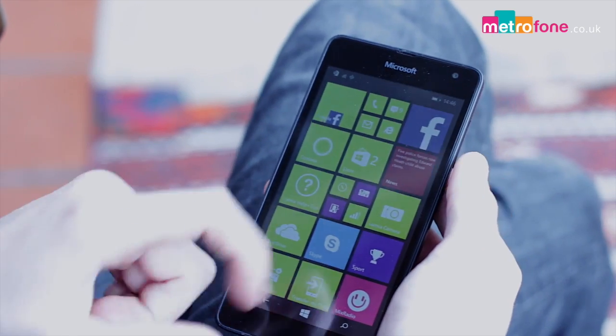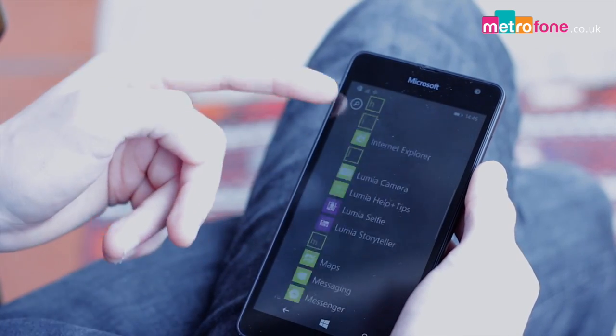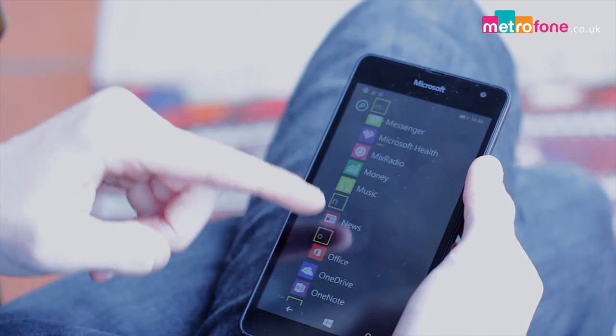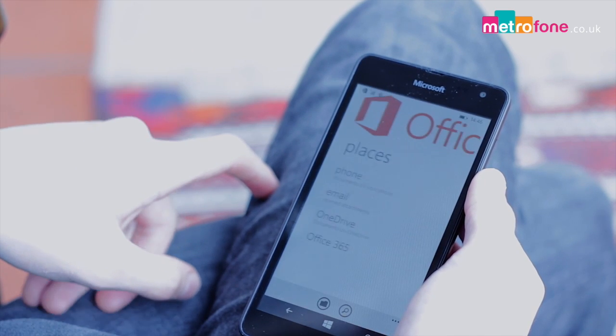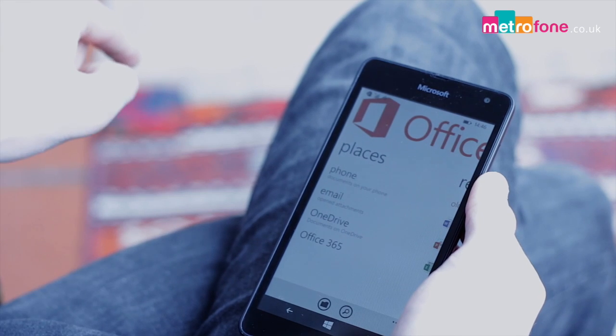Windows 8.1 is provided here as with all of their smartphones, and if you're familiar with the territory, it will take no time at all for you to work it out. It gives you OneDrive and the full Microsoft Office Suite for you to use if you can't get to a PC, and you can also customise your tiles for a fully personalised layout.